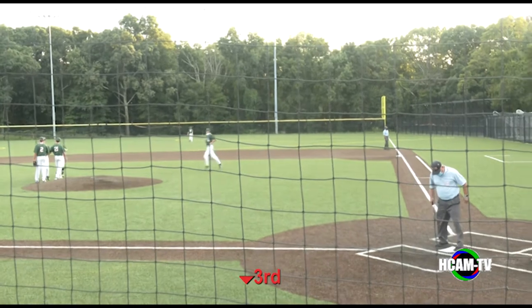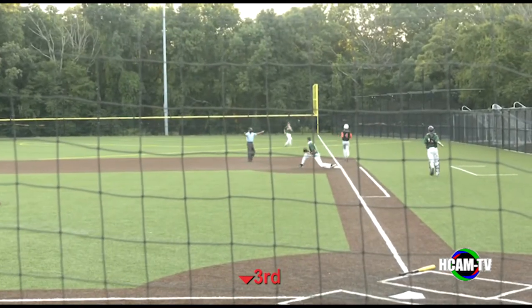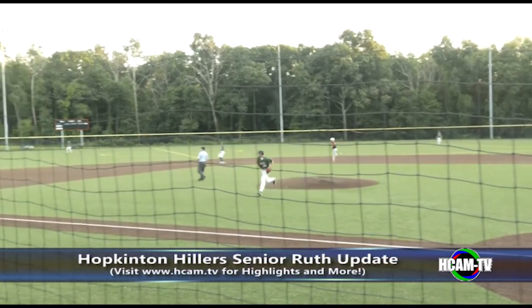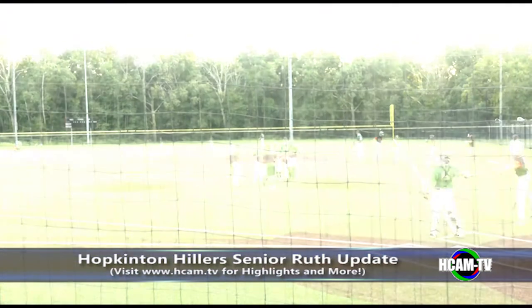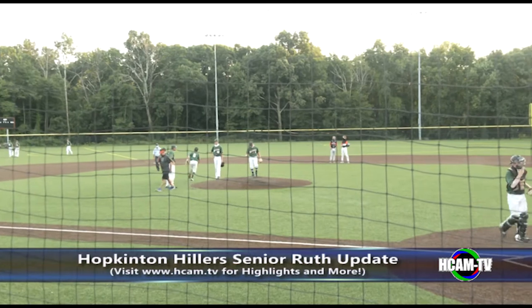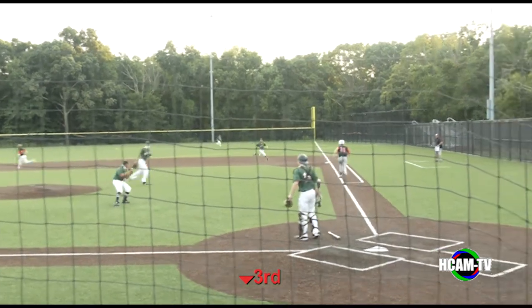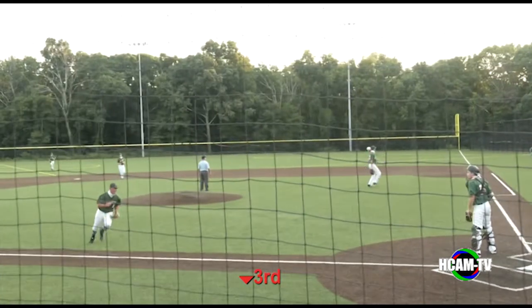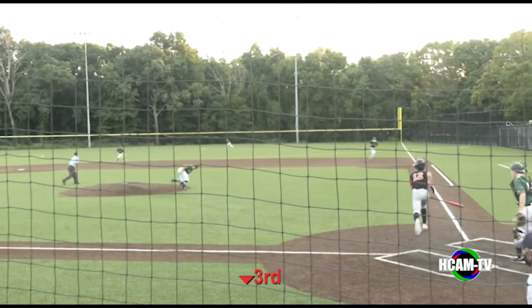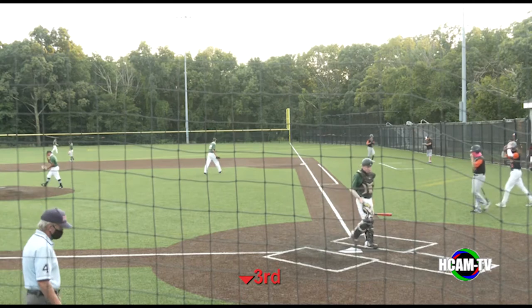Bottom of the third inning, top of the order due up for Marlborough. A hit up the left side, picked up by the shortstop, throw to first is not in time. The next pitch is hit in the air over to left field — that will get down for a hit. Two on, no outs for Marlborough. A pitching change here for Hopkinton — Mike Burney takes over on the mound, Jack Breslin will move over to left field. Cam Hunt to the plate — a bunt, slow roller up the middle, picked up by Burney, throw to first is air-mailed into foul territory. Runner from third is going to try to score, and he will — it's a 2-1 Marlborough lead. Another Marlborough run comes around to score — Fred Federico makes it a 3-1 lead.